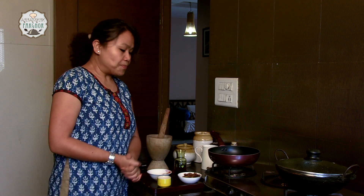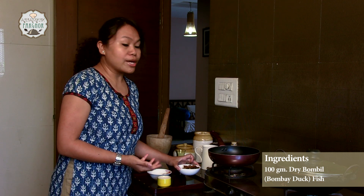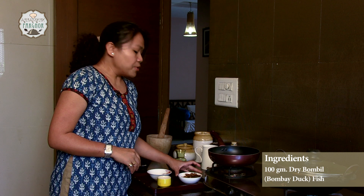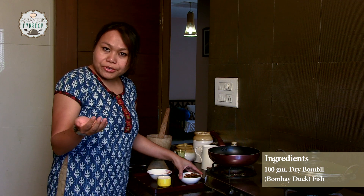Let's take a quick look at the ingredients we require to make this dry fish chutney. I have here around 100 grams of dried bombil fish. You can use any fish available in your market. You have to boil some water and soak the dry fish for some time to remove its impurities. After straining it, you have to dry roast it or add a little oil so that it doesn't stick to your pan.